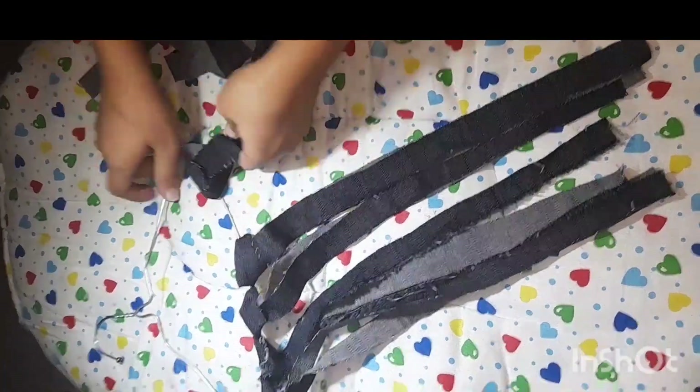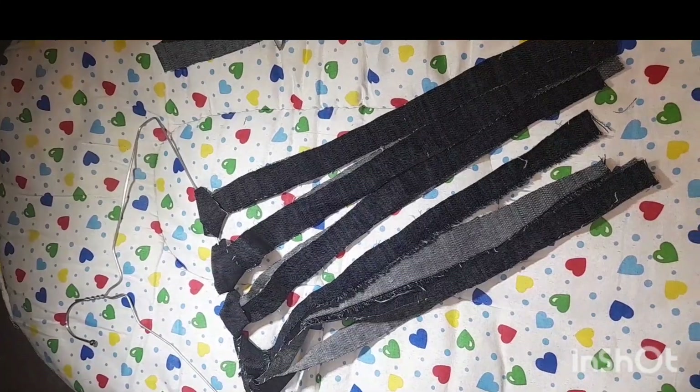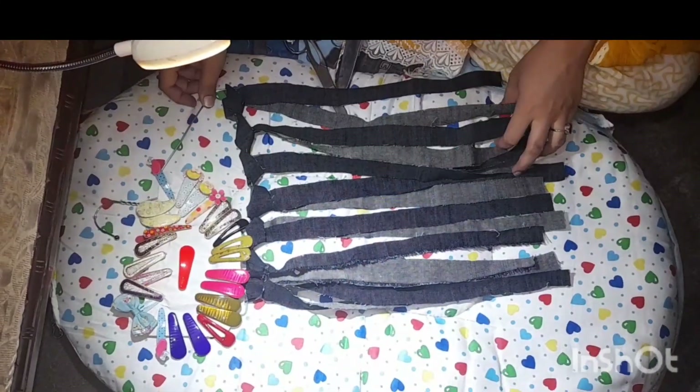Okay, so let me show you — this way I have hung all the strips. It's completed. In front of you, I have completed 7 strips.